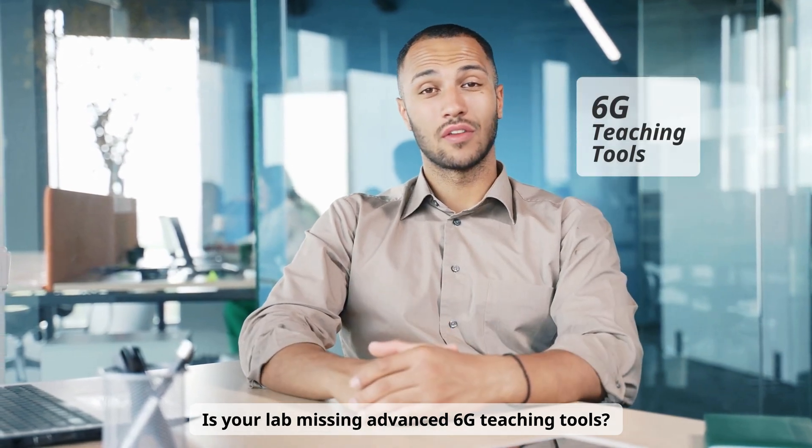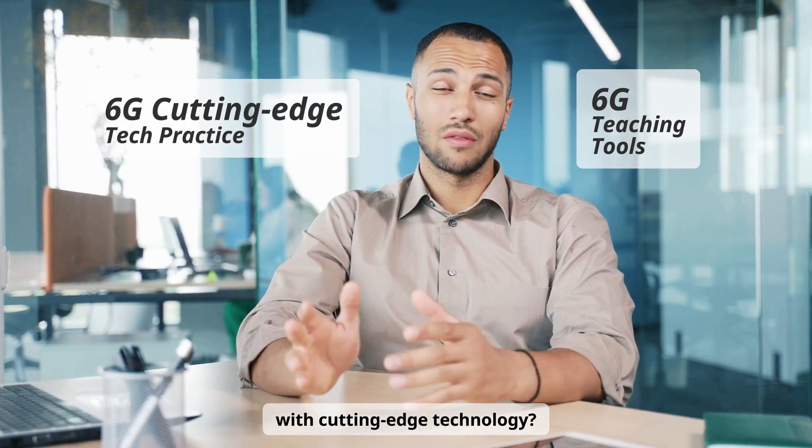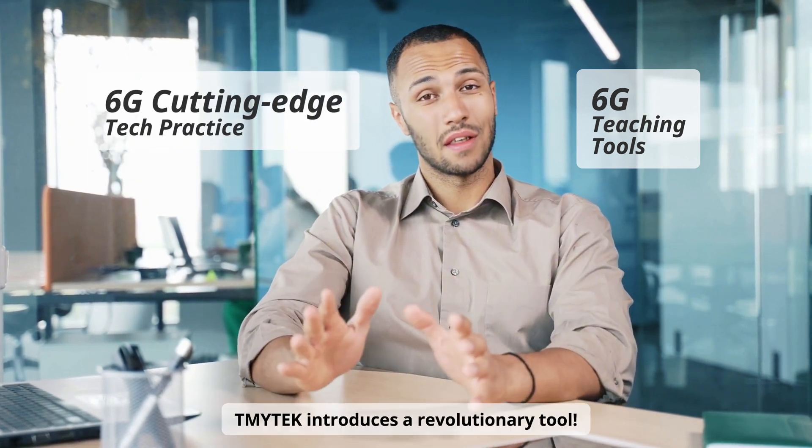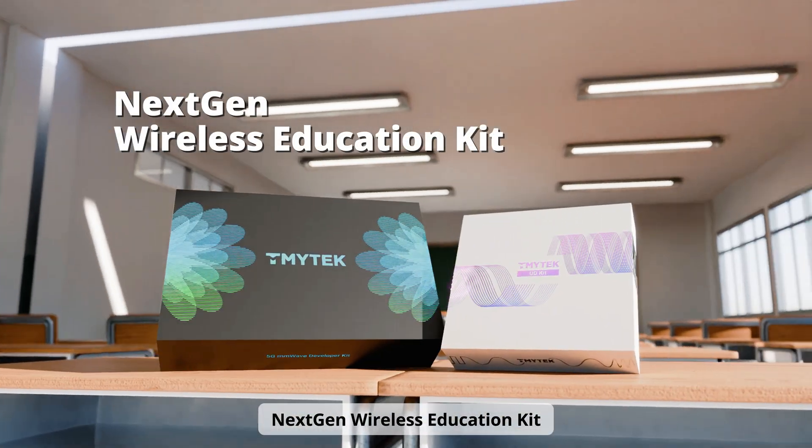Is your lab missing advanced 6G teaching tools? Do your students want hands-on experience with cutting-edge technology? Now, TMY Tech introduces a revolutionary tool: the Next Gen Wireless Education Kit.